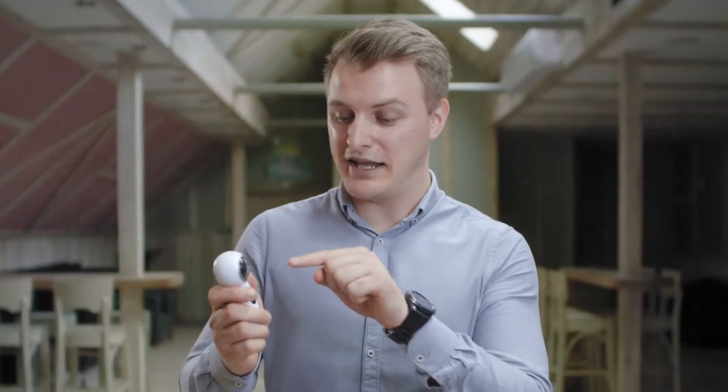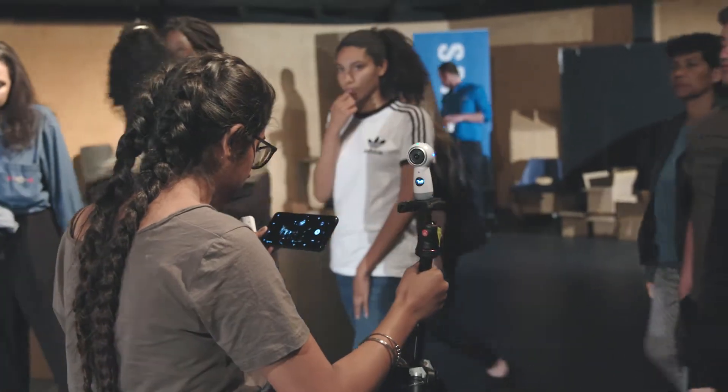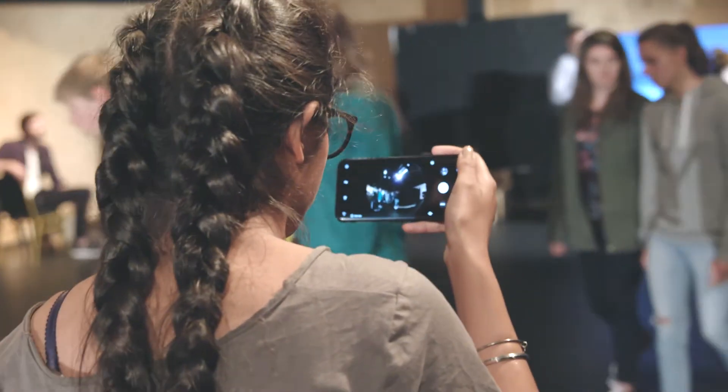To record, simply hit the capture button on the front of the device to start recording video in 360. If you want to check the position of the camera and see the action for yourself, you can do this from the Gear 360 app.